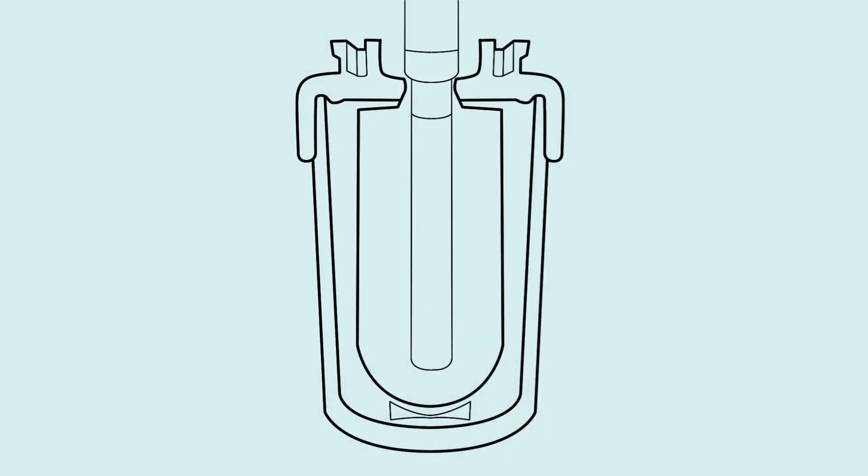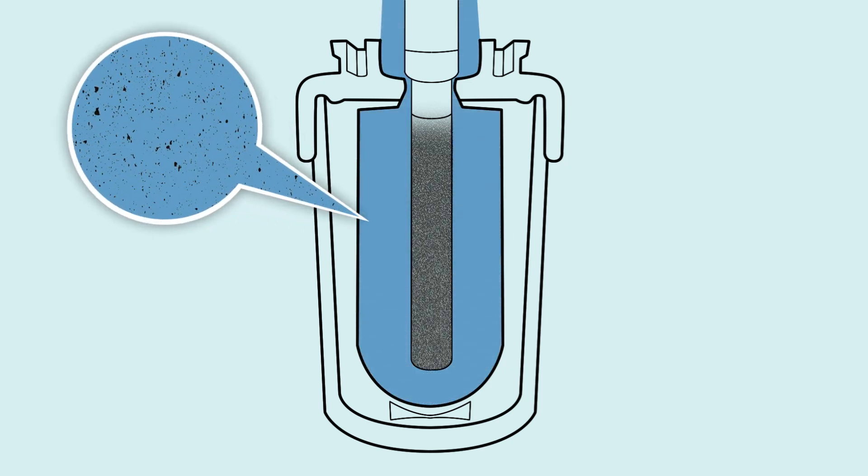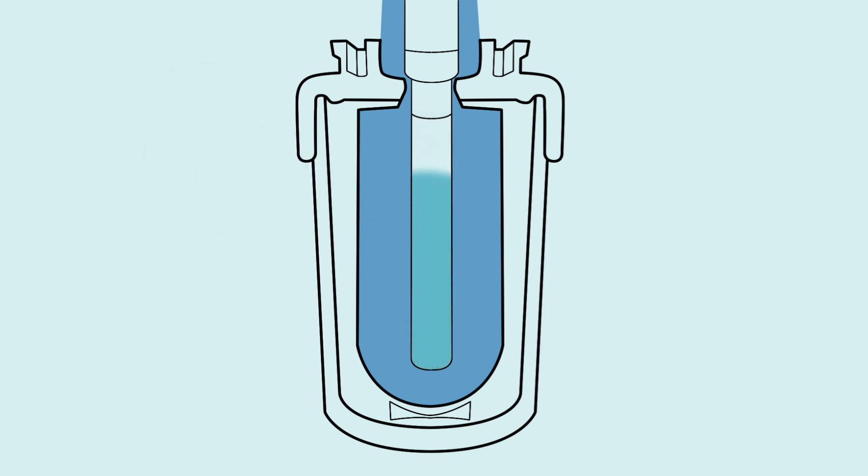Inside our filter is a carbon block made of a unique blend of binders certified to reduce lead and other contaminants. As water flows into the filter, it travels through the carbon, where contaminants are filtered out. It then travels upward and out of the filter, ready to be dispensed.